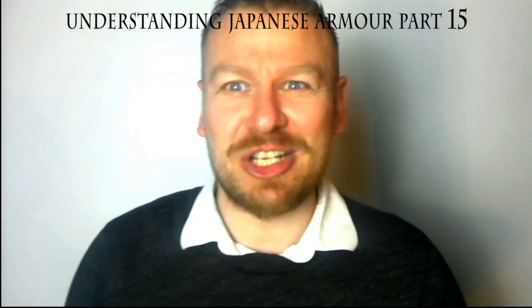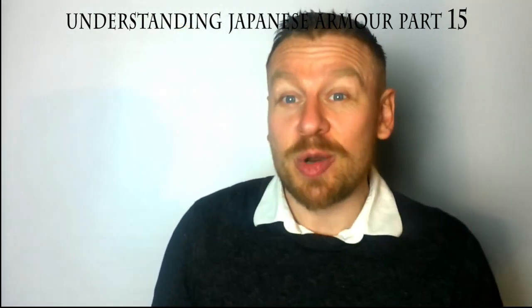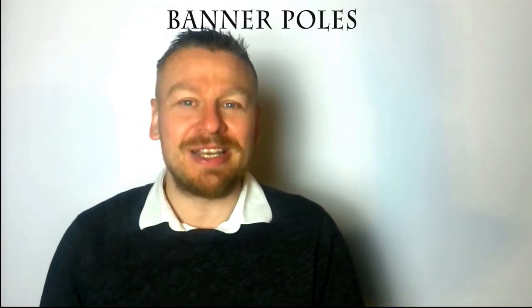Hi everyone, my name is Anthony Cummins. Welcome — this is our final episode, the 15th episode of Understanding Japanese Armor. Today we're going to talk about banner poles on the back.